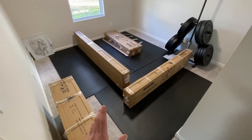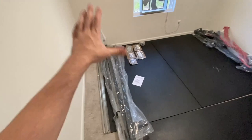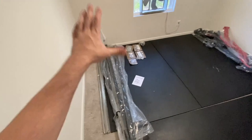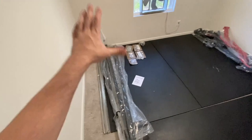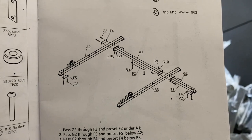Just like my previous video where I set up the Mikolo — or Mycolo, I'm not really sure how to say it — the power rack version, it comes in separate boxes. This one, we've got four different boxes. Now I have everything where I need it. This is box number one, box number two, box number three, and box number four.